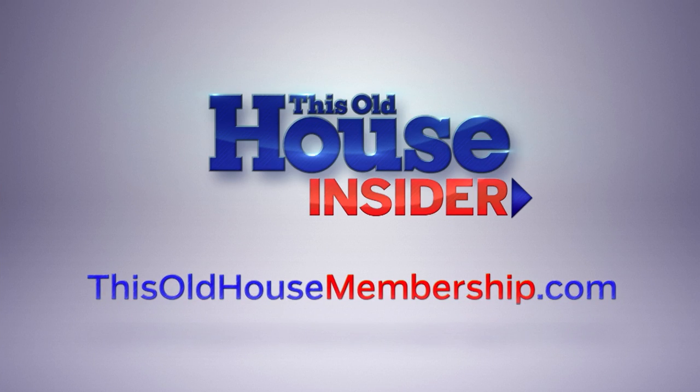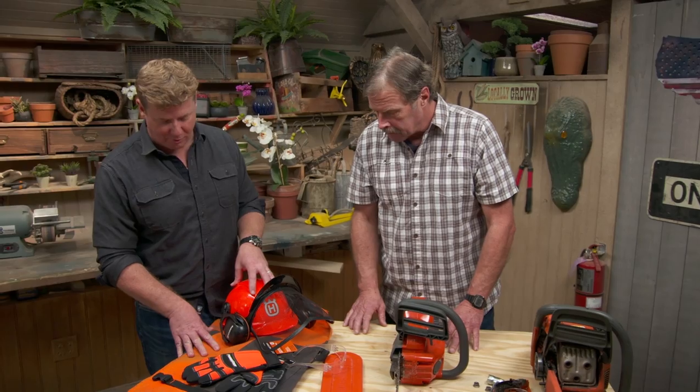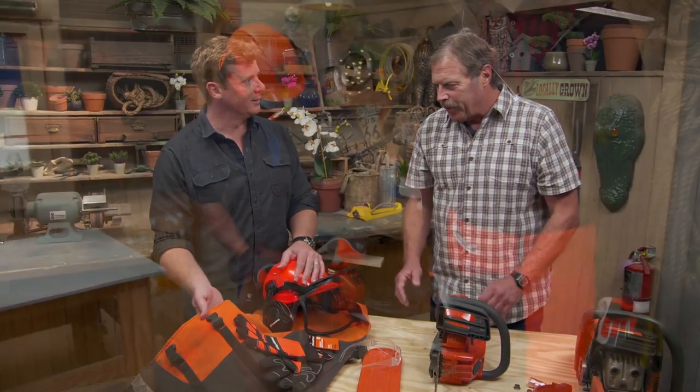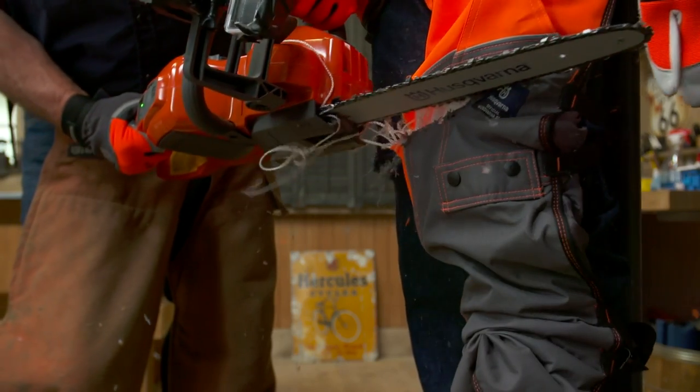Roger, you promised me chainsaws — and you are ready! Every year 36,000 people are injured by a chainsaw. It has to be one of the most dangerous tools you'll ever use in the garden. Every time I use it, I say 'this saw can hurt me.' Safety glasses, a helmet with a face mask, hearing protection, gloves — and the chaps. We took a pair of jeans, put it on a mannequin, and the saw went right through. With chaps, it grabbed the ballistic fibers and stopped it. I have not used a chainsaw without chaps since I saw that.